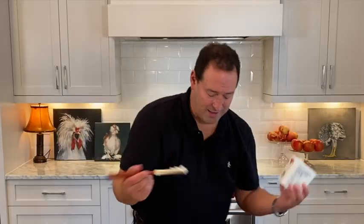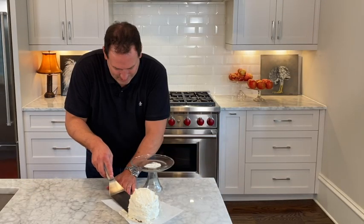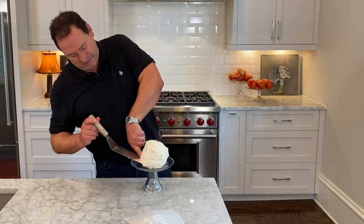On the last level, you don't want to put anything because that's when you're going to put the whipped cream cheese to make it look like a cake. I'm going to ice the sides. Now my trick is to take it off here onto here.